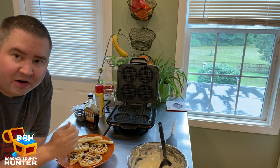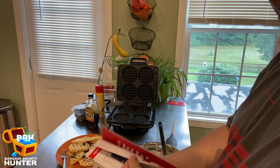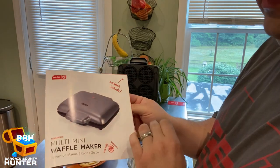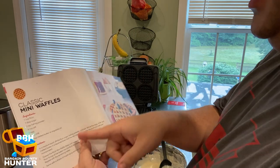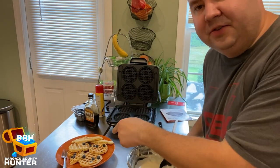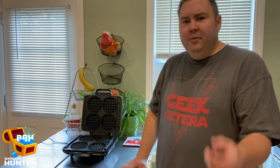Very, very good. That is the recipe for the classic mini waffles from the pamphlet — the little cookbook recipe guide that comes with the Dash multi-mini waffle maker. It gives very easy instructions and makes very tasty waffles. I'm going to finish these off camera. Now that I've made waffles, gone over the instructions, and unboxed the multi-mini waffle maker, I'm going to give you my review.